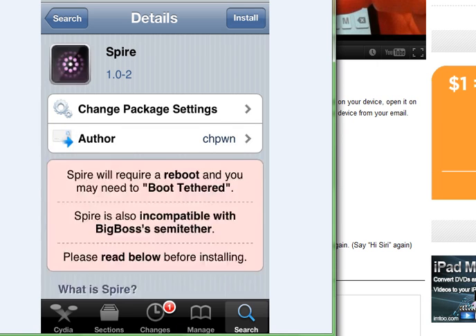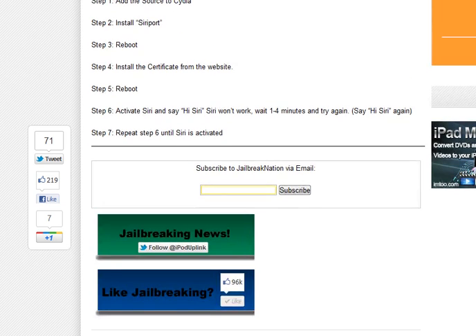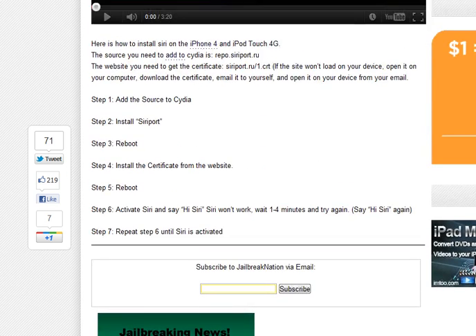Once you've done that, you'll then have to make sure that you've installed a certificate. Without the certificate it won't work. You've got to go on your iPhone to a web page called siriport.ru/1.certificate or .crt, and install it on your iPhone. Usually Siriport will start working straight away after you say 'Hi Siri.'